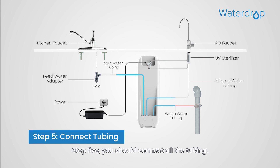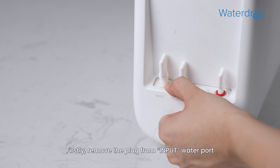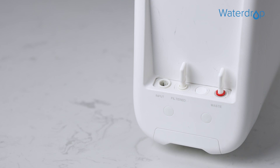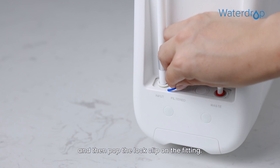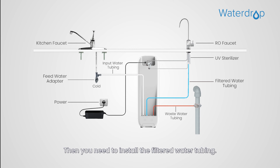Step 5: Connect all the tubing. Start with installing the input water tubing. First, remove the plug from the input water port and identify the white 3/8-inch tubing, which has been attached to the feed water adapter. Second, insert the other end of the tubing into the input water port, and then pop the lock clip on the fitting.